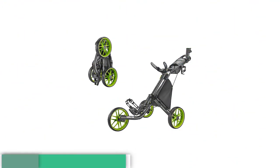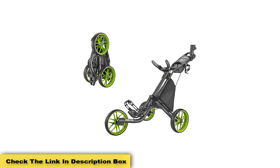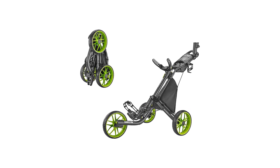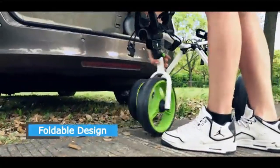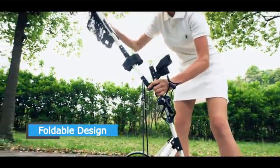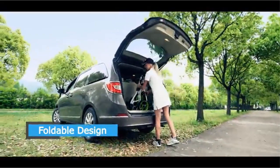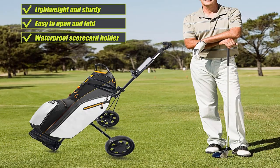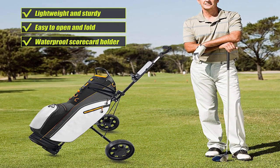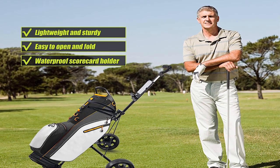Pros: Compact in size and extremely lightweight to carry. Includes a handy built-in cooler bag. Has a collapsible button mechanism to easily fold and open up. Uses environmentally friendly EVA low-maintenance material wheels. Includes front wheel axle suspension. The locking and folding arms combined with an adjustable strap securely hold the golf bag. Offers more stability since it has four wheels instead of three. Cons: Doesn't fit all sizes of bags.